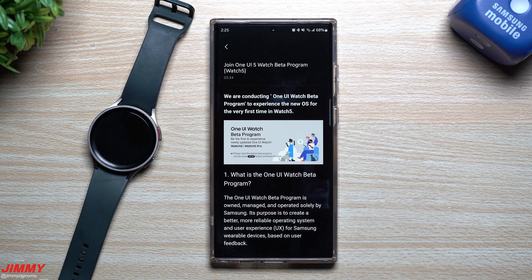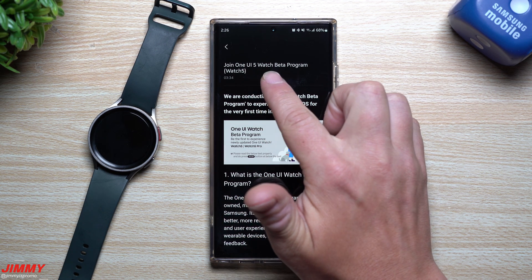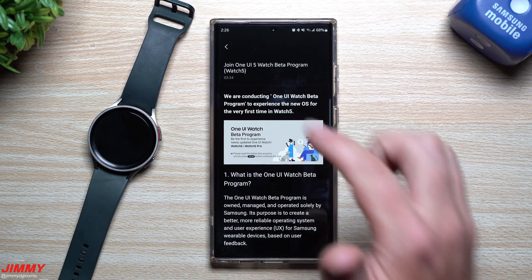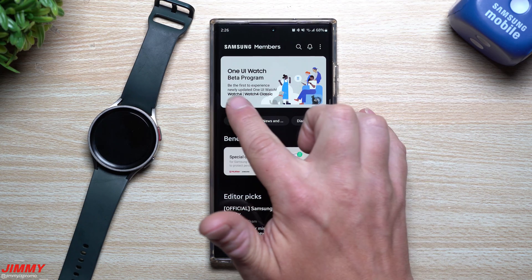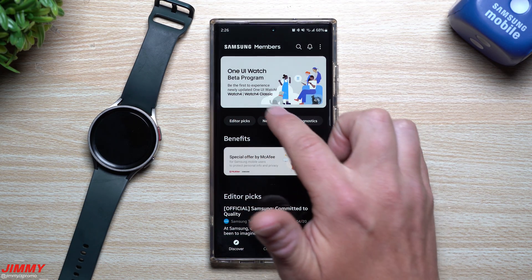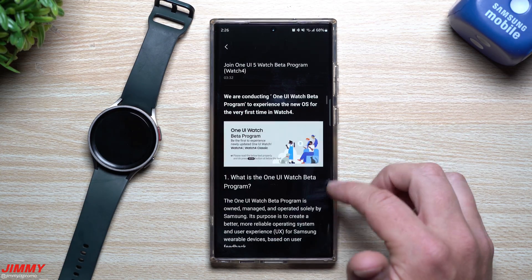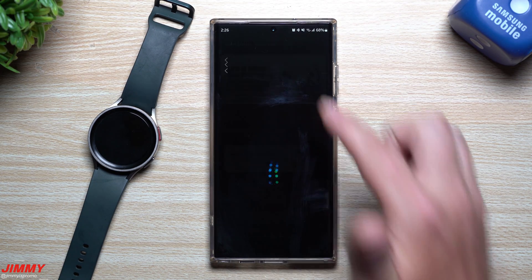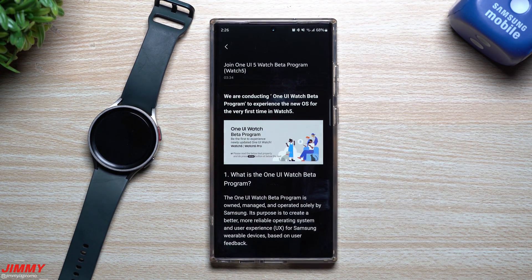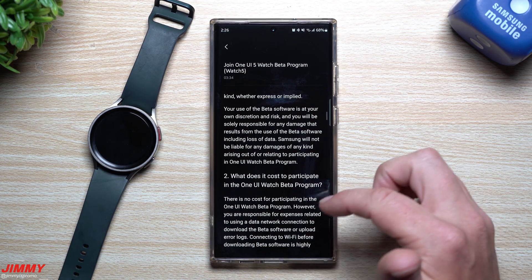Hey everybody, welcome back to Jimmy's Promo. Today is June 7th and Samsung just launched the sign-up and download of the One UI 5 Watch beta program. It's not only available for the Watch 5 devices, but you can also look at it for Galaxy Watch 4 devices. Tap the banner for the Watch 5 and Watch 5 Pro — this gives you all the details about how to participate, download, what to expect, and how to withdraw.